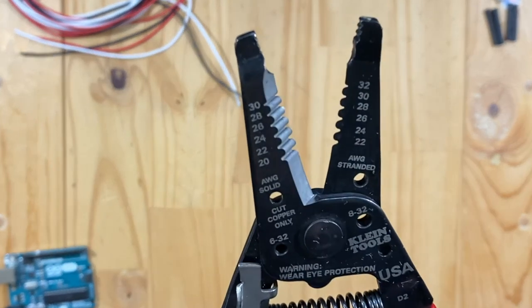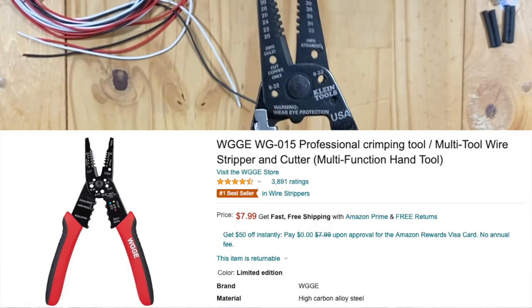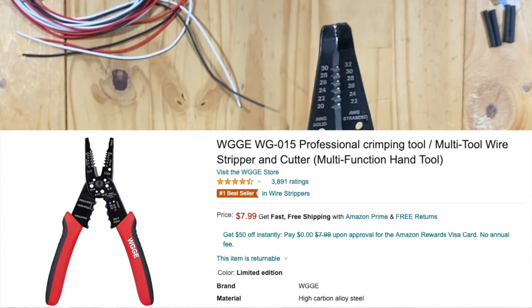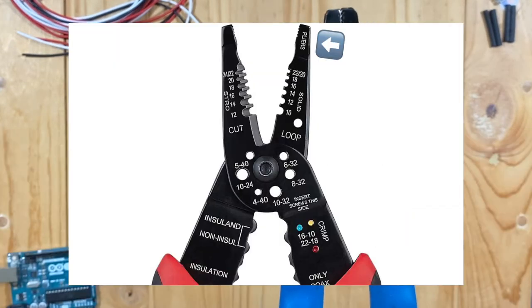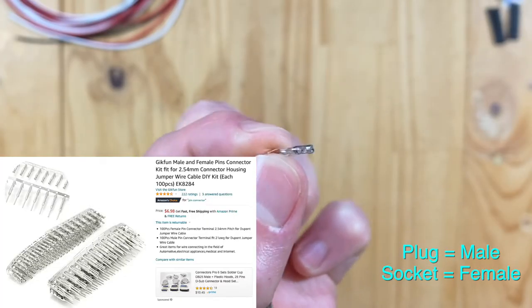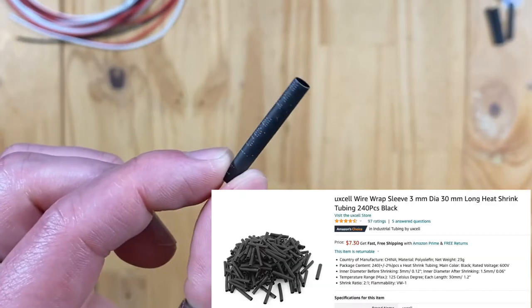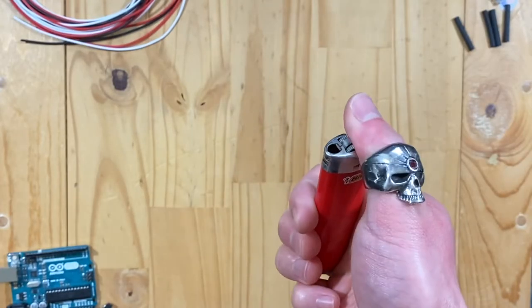Wire stripper: something like this one should be fine since it has thousands of reviews and a good average. Make sure it has this plier on it. You'll also need female and male crimps, also called socket and plug crimps. And heat shrink, plus a lighter if you don't have any.